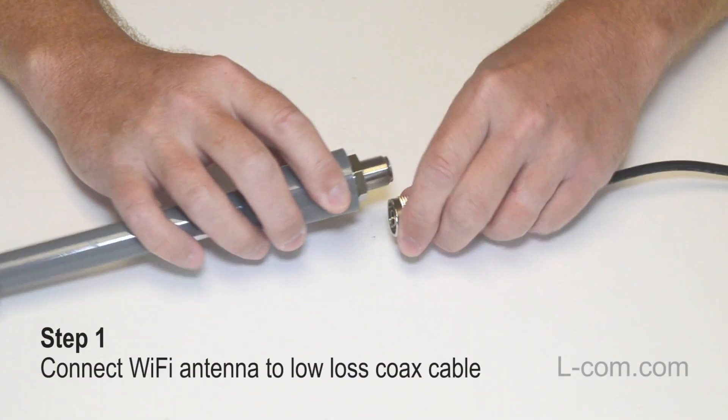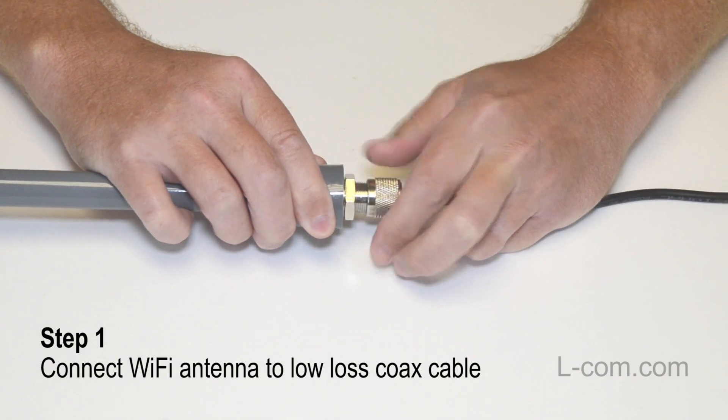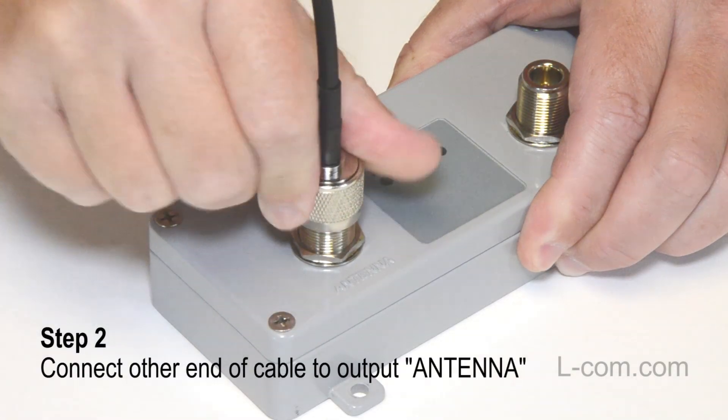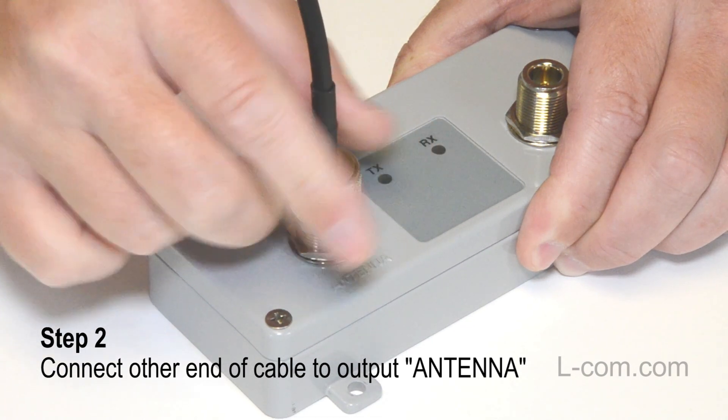First, connect a Wi-Fi antenna to one end of a low-loss coax cable. Then connect the other end of the cable to the output labeled Antenna on the Wi-Fi booster.